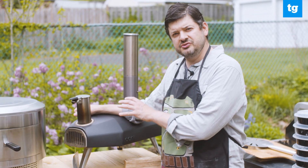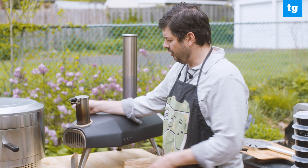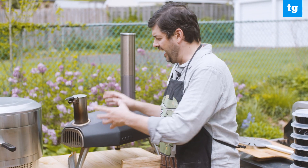By comparison, the Ooni uses wood pellets, which are a lot easier to feed in and use. All you have to do is pop it open and pour the wood pellets in, and you're done.